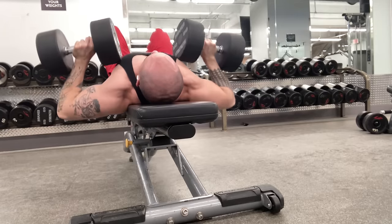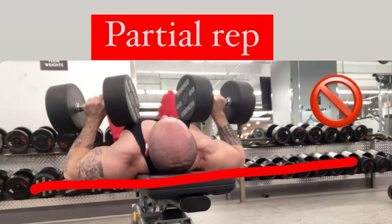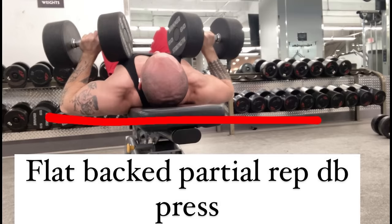The problem is there are a couple things wrong with it. People either just do a partial lift where they're touching the heads of the dumbbell to their chest, which is less range of motion than a barbell — so you're not getting the stretch. It's more unstable, so it's like a less stable partial, which is just complete dog shit at that point.